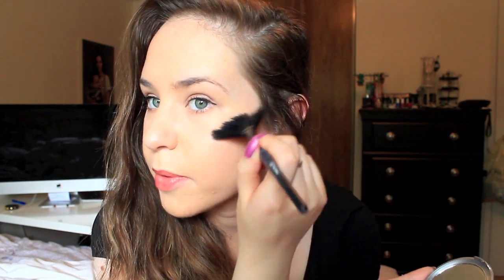You don't need a brush — you can definitely just use your fingers — but for the purpose of this I'm just going to use a brush. I'm just going to sweep it lightly in there, dab it off, and then put it on my cheekbones.